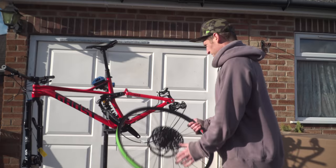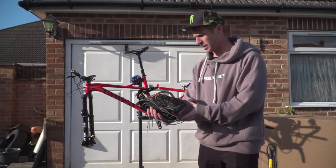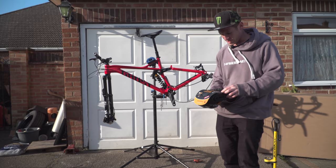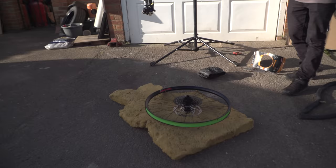Let's get some fresh Contis on then. I'm going to go for the Continental Trail King in 2.4. I'm going to get it magicked on - it's just way more exciting and a lot quicker. And who wants to see me fit a tyre? No one. Let's do magic.